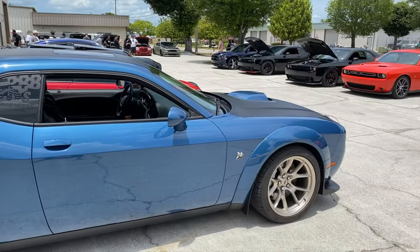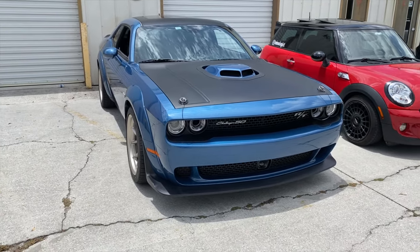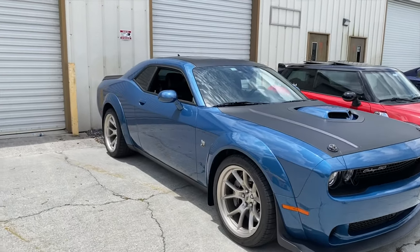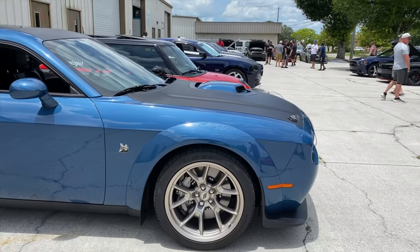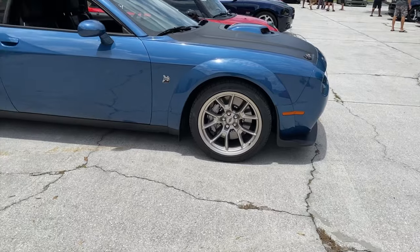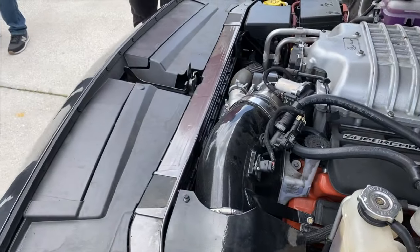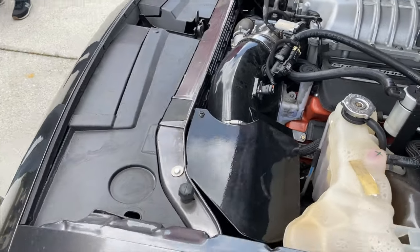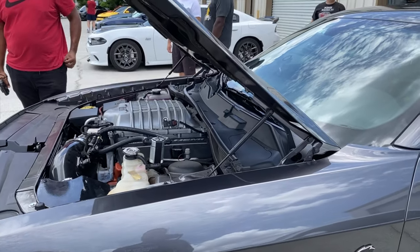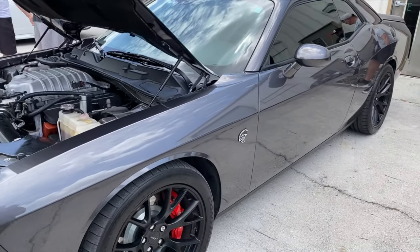This is great right here — this is the wide body 50th Edition RT Scat Pack. These wheels are specific to this car, right? They're nasty — it just looks clean, very classic. So, another Hellcat right here, guys — that's what I'm going to get done next. What year is this? It's a 2016. He had a Woody intake. The whine sounds way louder on this one. This is the granite color, right? It's a nice car.